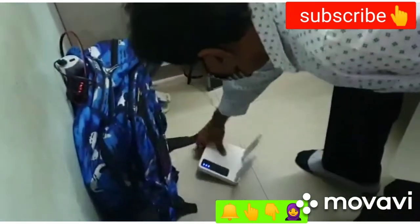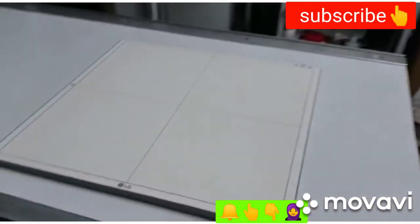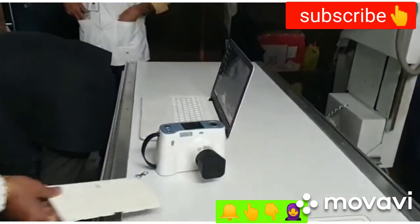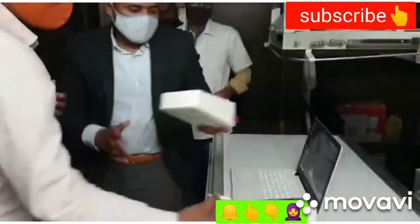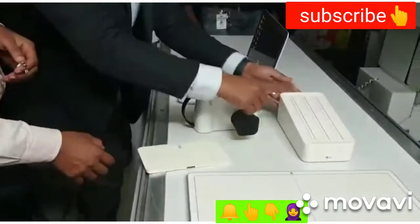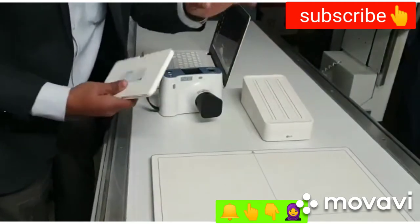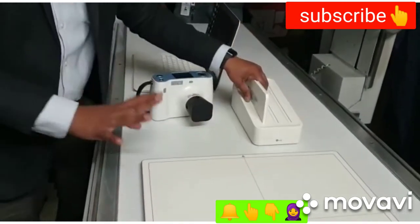You have a router, cassette, X-ray machine, and laptop. Battery works for how many shoots?